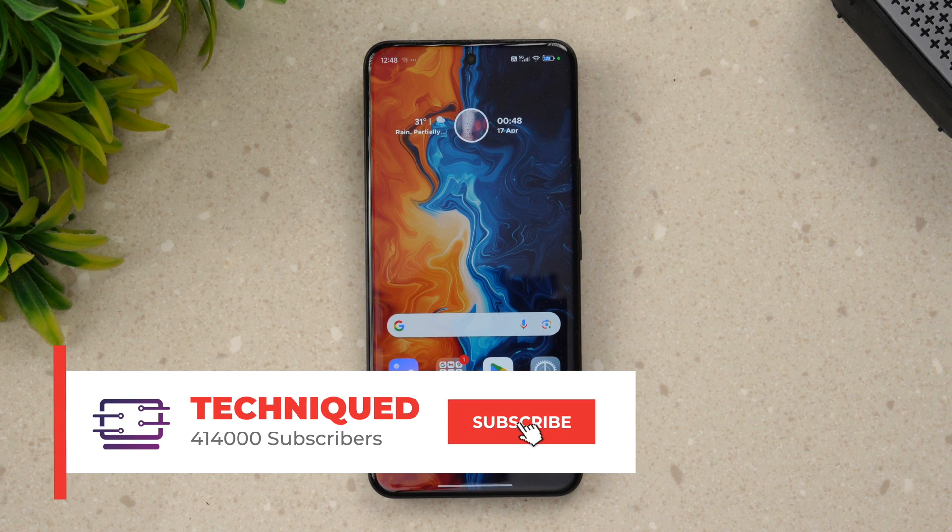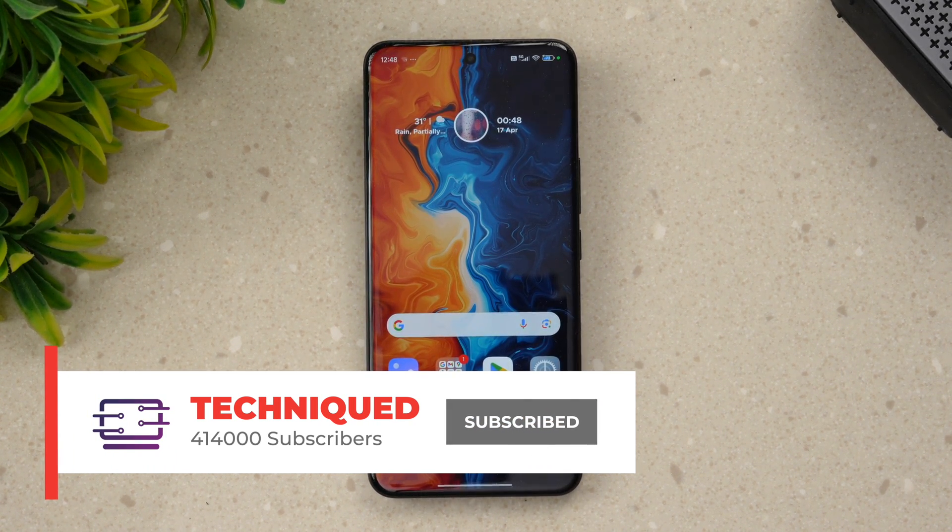Before that, if this is your first time on this channel, do hit that subscribe button and also hit the bell icon to get notified of all the videos we publish. Let's start with the CPU throttling test.